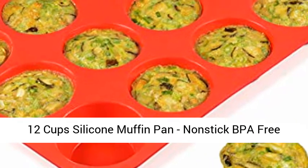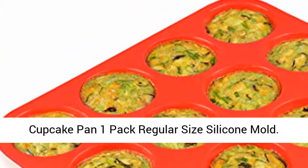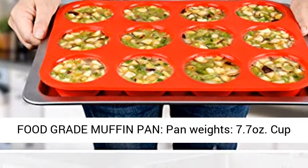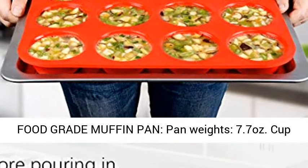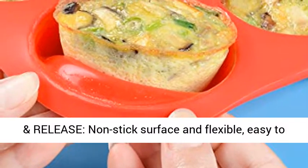12-cup silicone muffin pan, non-stick BPA-free cupcake pan, 1-pack regular-size silicone mold. Food-grade muffin pan. Pan weight: 7.7 ounces. Cup diameter top: 2.75 inches, cup depth: 1.1 inches.